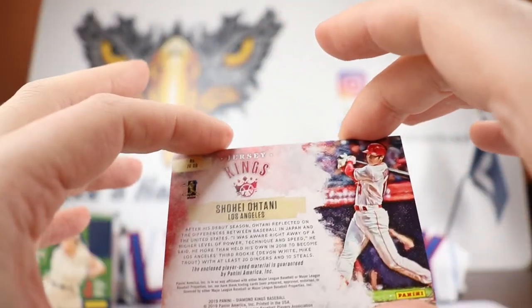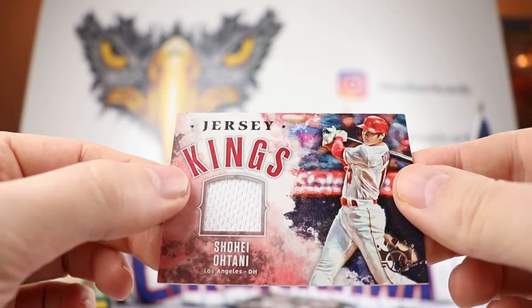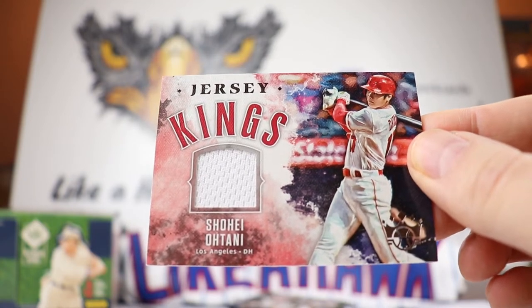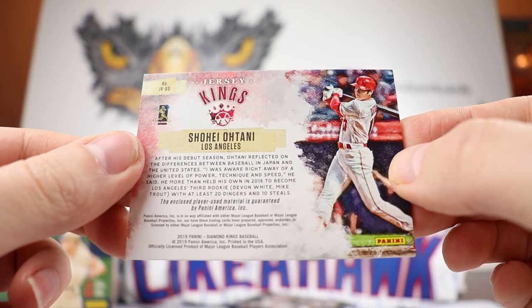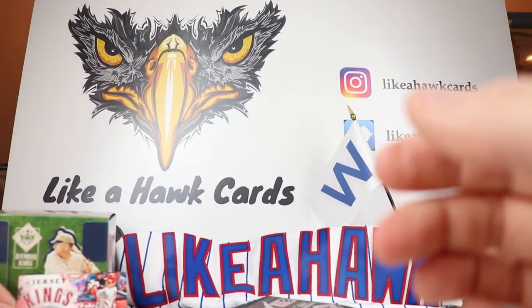Wow — Shohei Ohtani Jersey Kings! That's pretty cool. Let's see if this is game worn or player used... okay, player used Ohtani. If that was game used I would do a hit forward for sure. Player used — I don't know — it's still nice, it still looks good. If you do want to hit it forward, I'm doing one for wrestling right now so go ahead and enter that one. I'm just on the fence with this one because it is player used, but that is a very nice hit to be able to pull an Ohtani mem.